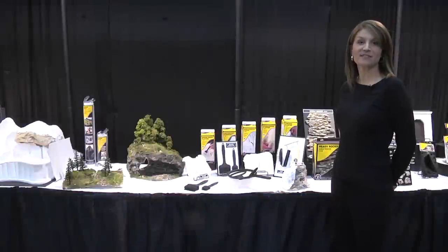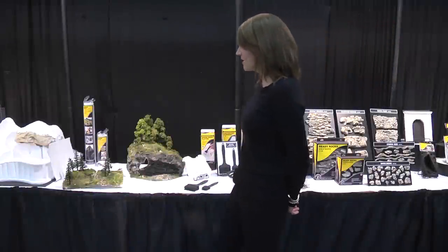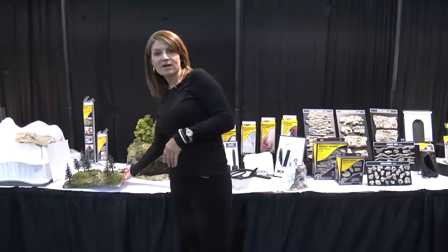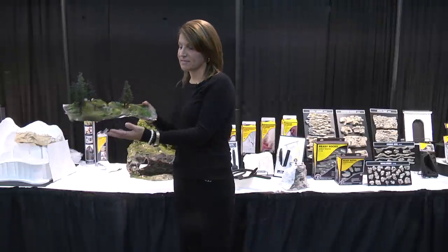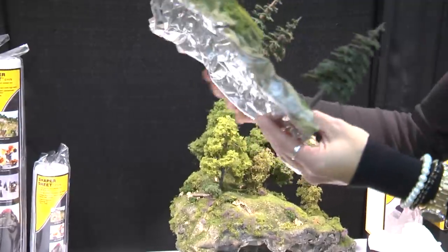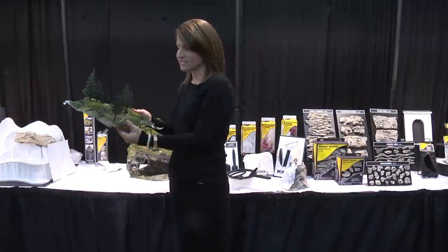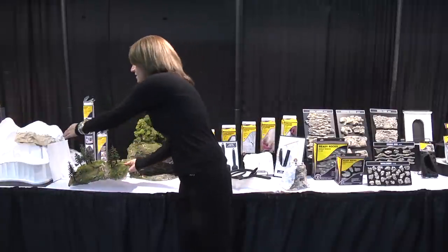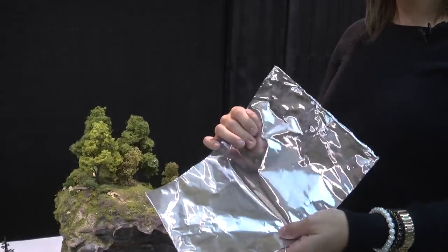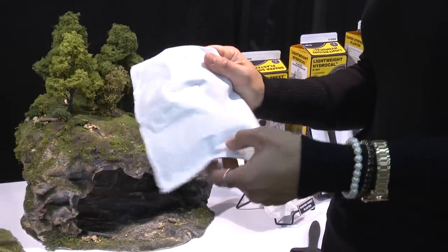Next we have Shaper Sheets, a product that we're very excited about. We're going to offer those in two sizes, 9 inch and 18 inch. This is an example of what you can do with a Shaper Sheet — a finished landscape scene — and on the opposite side you can see what it looks like underneath to create your structure. It's a self-supporting sheet; one side is a fiber mesh and you can bend it and shape it to create whatever shape you want.